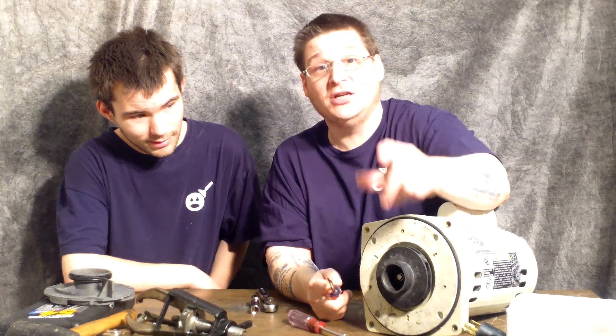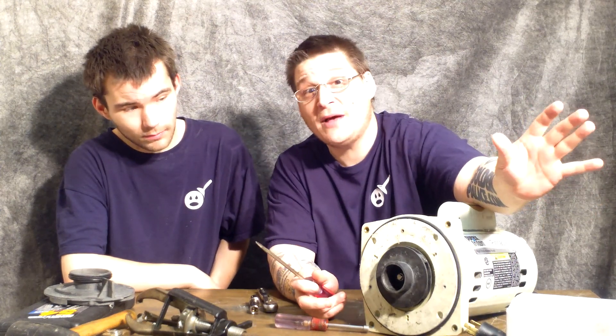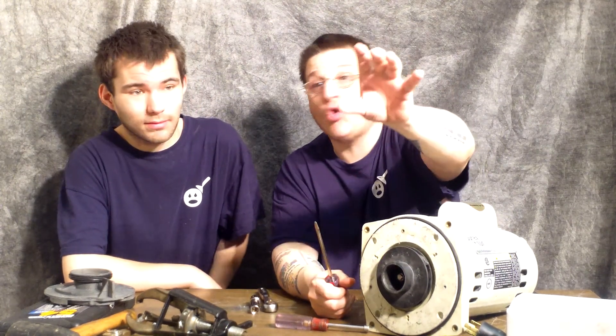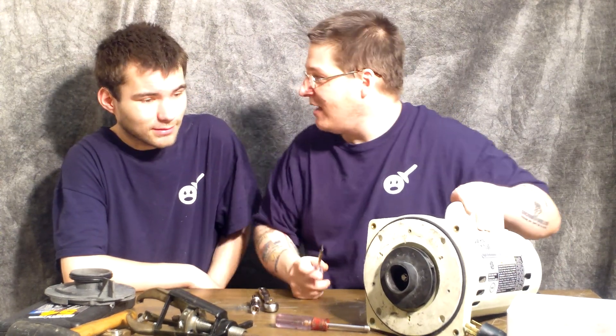If you're watching this and just want us to show you how to take the thing apart — we can really use donations. In 2013 we're not afraid to say that. If you're tired of looking at this gray backdrop, you can actually Google 'chroma key paint' — it's this green paint they use on shows like Tosh — and then we can paint our wall and put some really cool backdrops. So donations are available. Anyway, let's get back to the pump now.